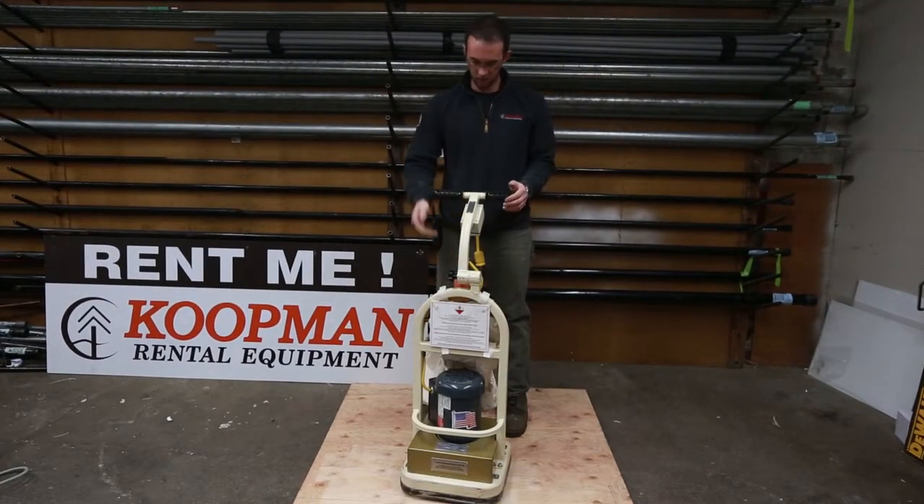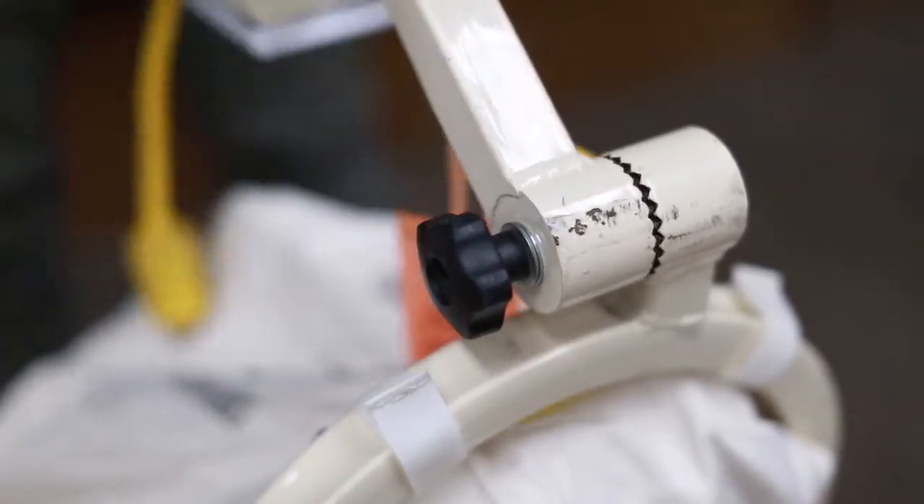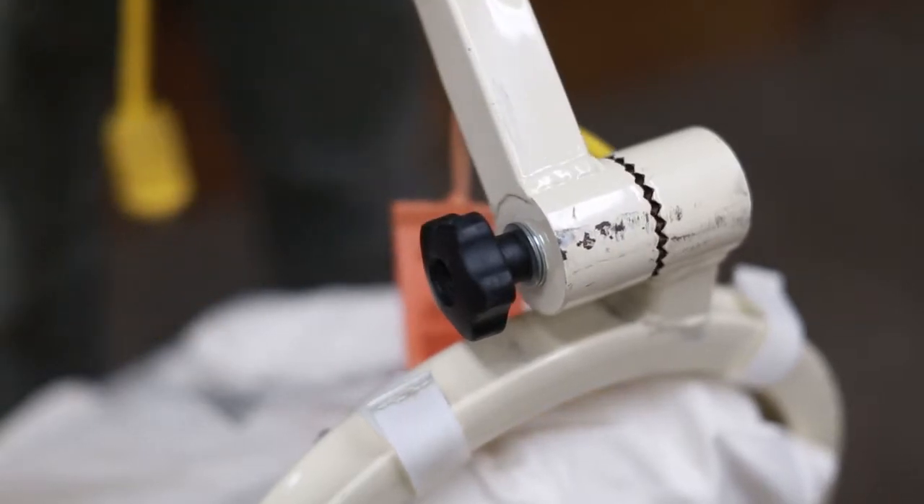When you're standing behind the machine there's an adjustment knob here. Typically you want this about at your hip height for where it would be comfortable for operation.